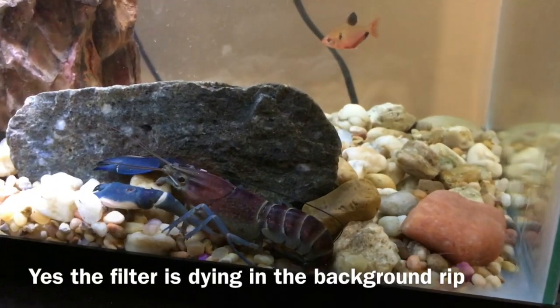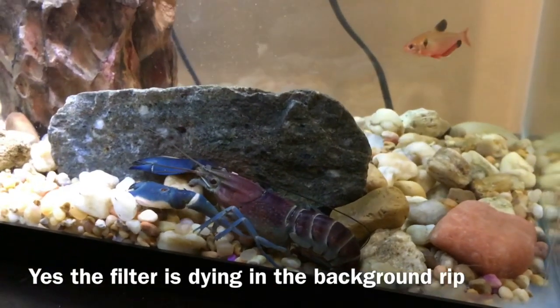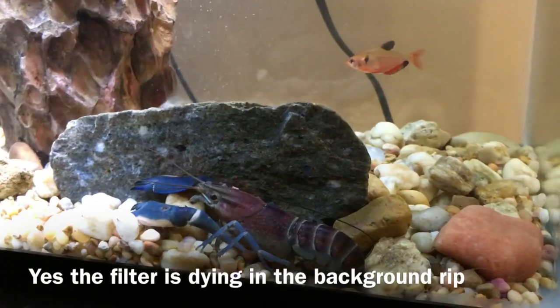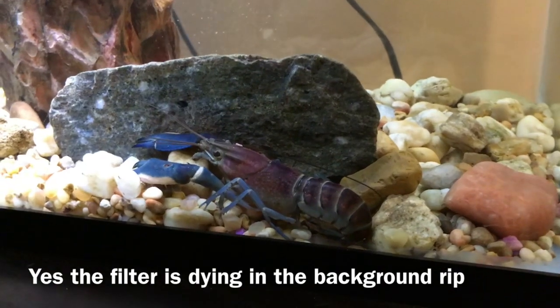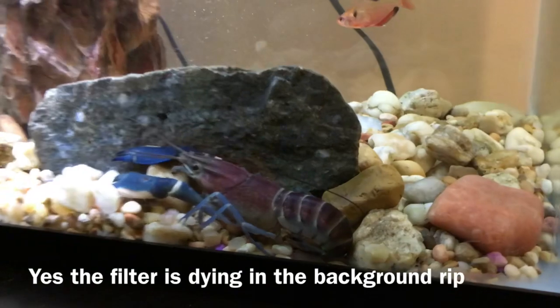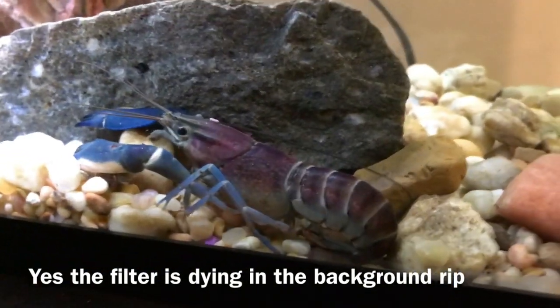What's up guys, it's Crayfish Obsession here. Today I'm going to start a new series — Crayfish Profiles — where I go over a species of crayfish that I may or may not have. This is the first episode and we'll be going over Cherax pulcher. This is a new male.